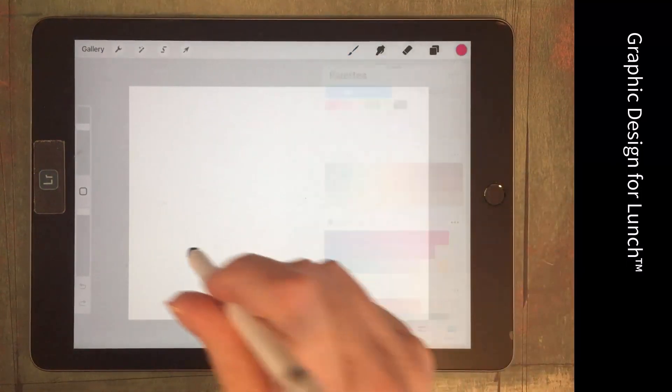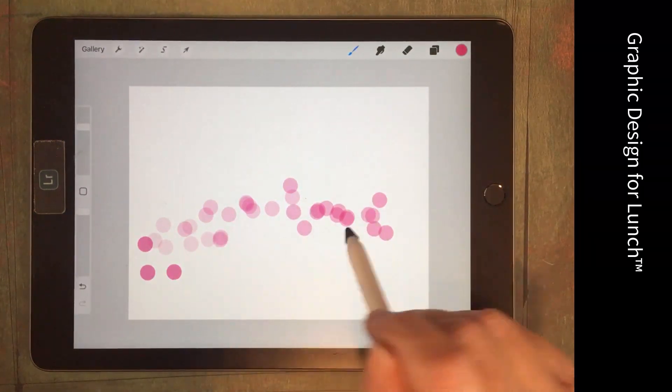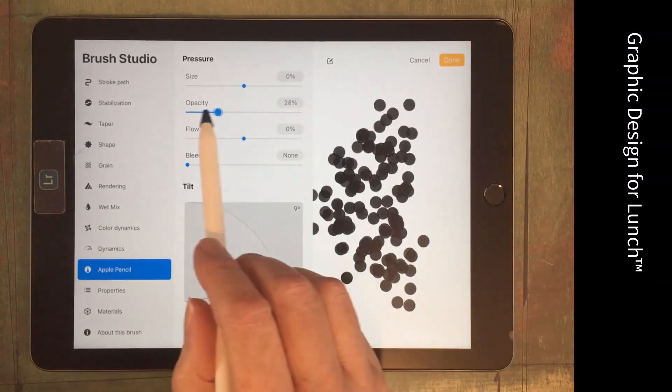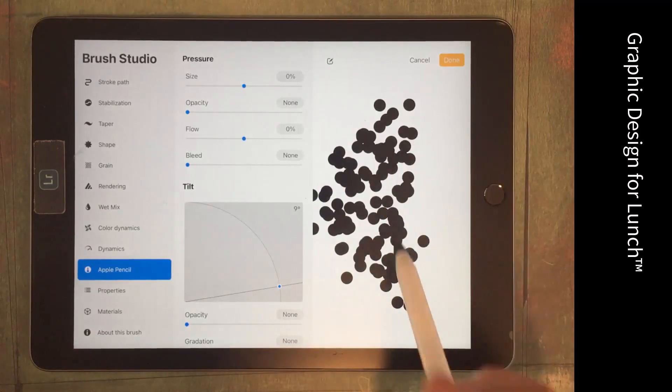Let's choose a colour so we can see how this is painting. I want all these dots to be the same intensity, so I'm going back to my brush, going to Apple Pencil, and decreasing the opacity all the way to None. Now I'm just going to have solid dots.